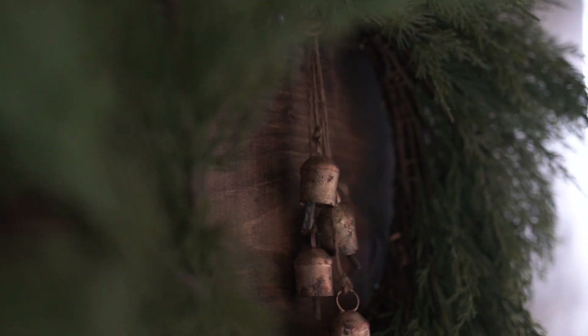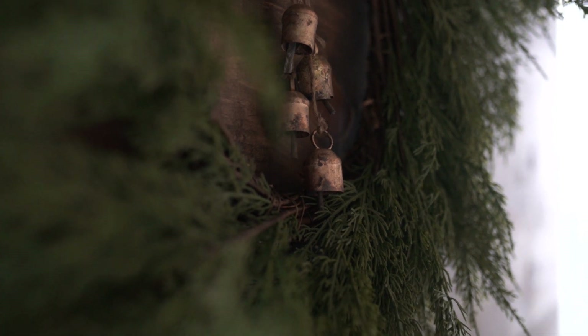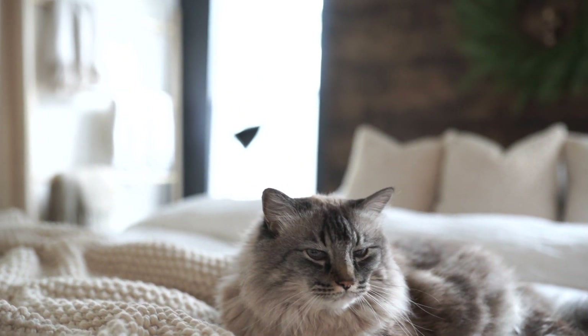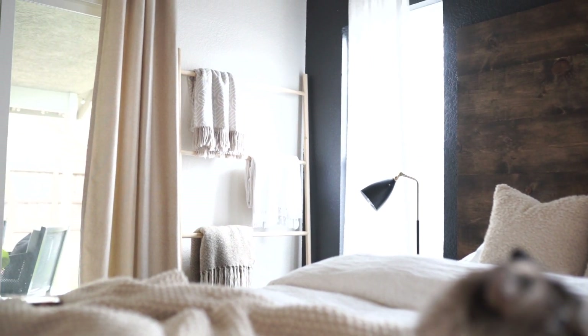Hey everyone and welcome back to my channel. Continuing on with our holiday series, today I am sharing how I decorated our bedroom for the holidays. This is a really fun video and one that I'm really excited about. I love having this cozy space in our home, so I am so excited to share it with you guys.